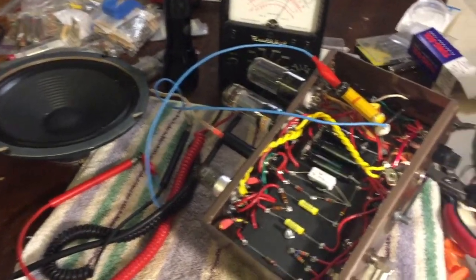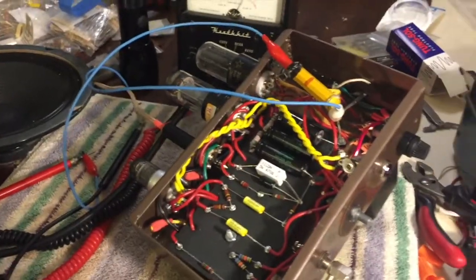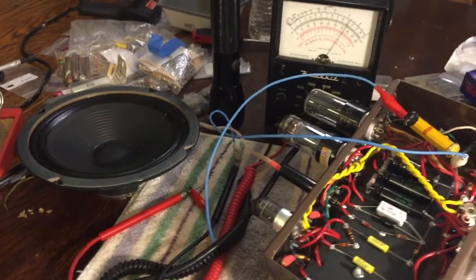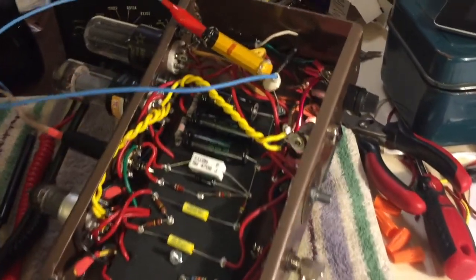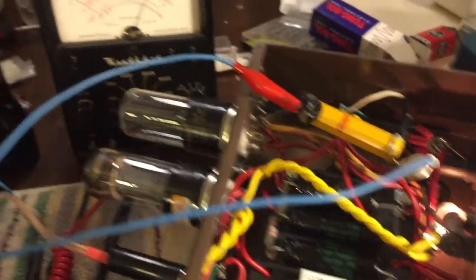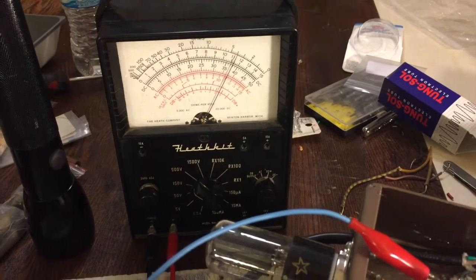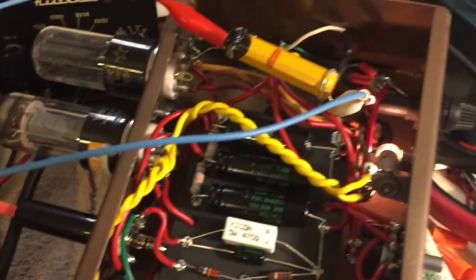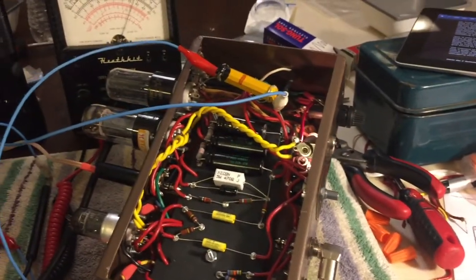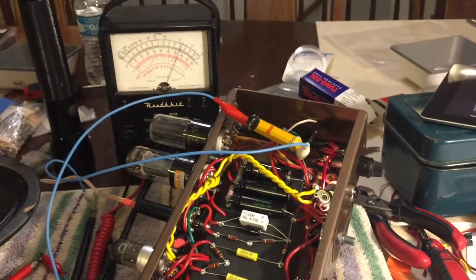After finally assembling this and running through a bunch of tests, I just plugged in my guitar and we have amplification — so I'm very happy right now. I've got a temporary bleed resistor in here to drain down the B-positive, because with the tubes in it runs at about 370 volts, which would give quite a shock if I was rooting around in there. I'll take that off now and see how it sounds.